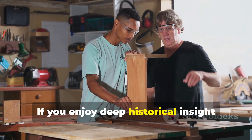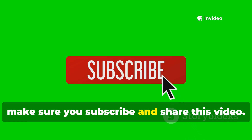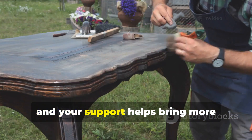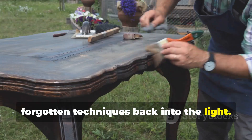If you enjoy deep historical insight connected to real-world application, make sure you subscribe and share this video. This channel keeps ancient knowledge alive, and your support helps bring more forgotten techniques back into the light.